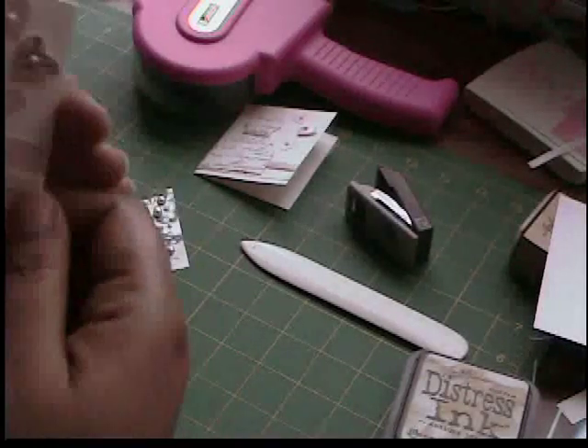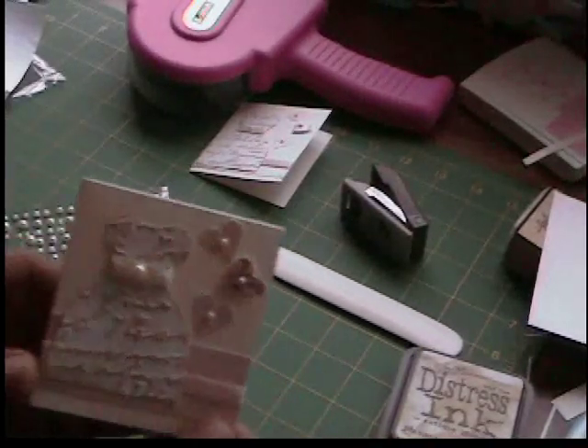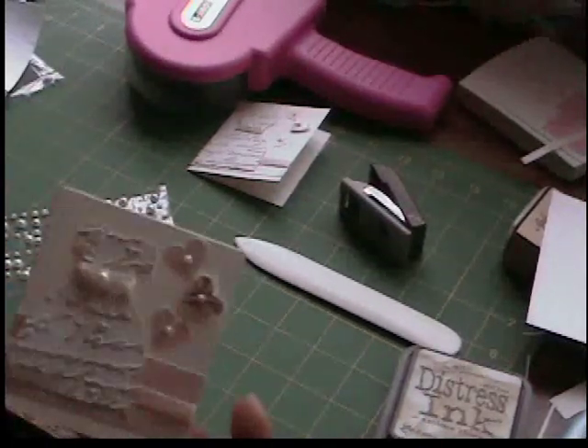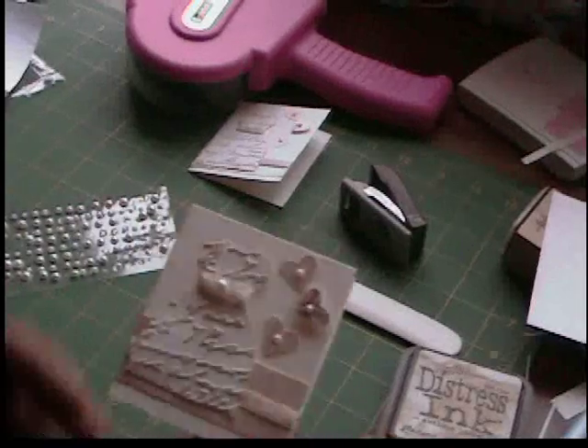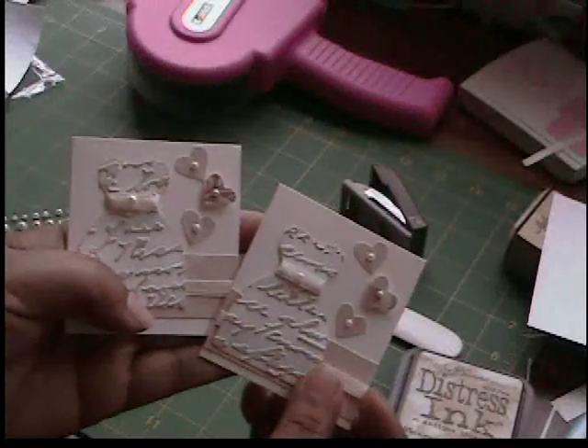Alright, so we have our finished card here. Normally I would put a liner inside but with this one I don't think you need to — with the linen paper it looks really pretty. I think this would be used more as a gift tag or a thank you note anyway, so we're just going to leave the liner off. I hope you enjoy — until next time, stay creative!